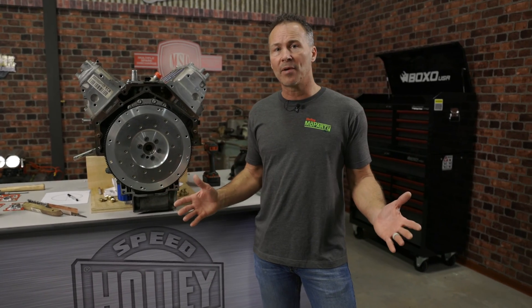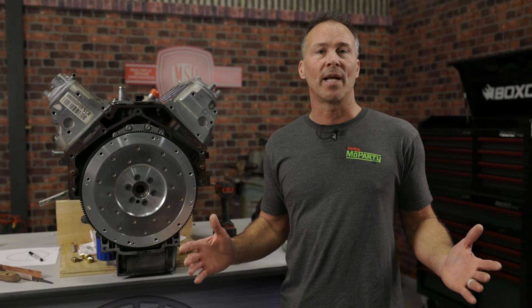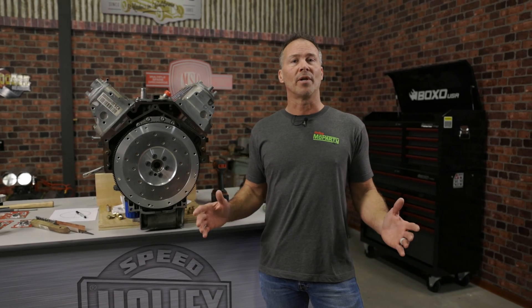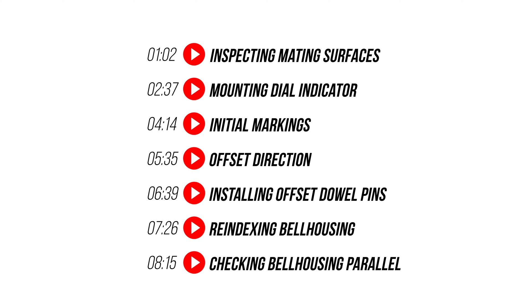When it came time for me to index a bell housing, I ended up with more questions than answers. Most of the information that I found was either wrong, incomplete, or just plain confusing. So watch and learn as I show you what I think is the best and easiest way to index your bell housing.